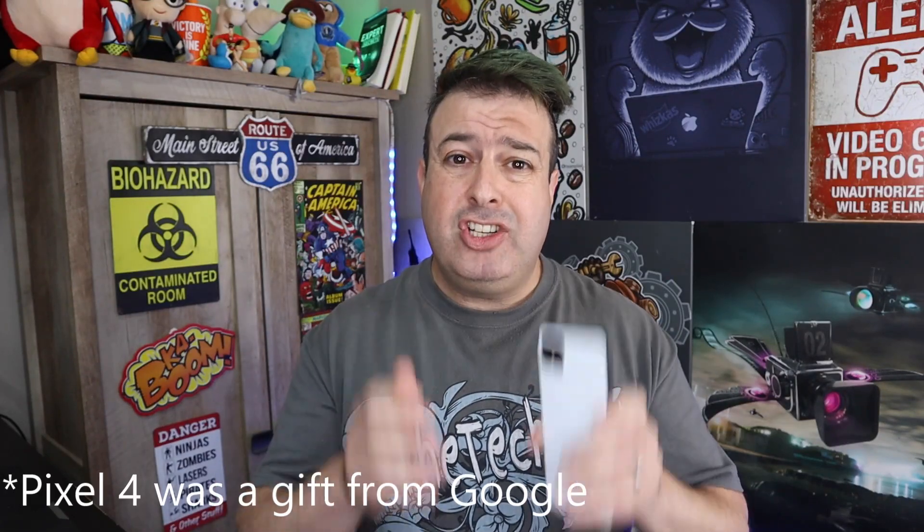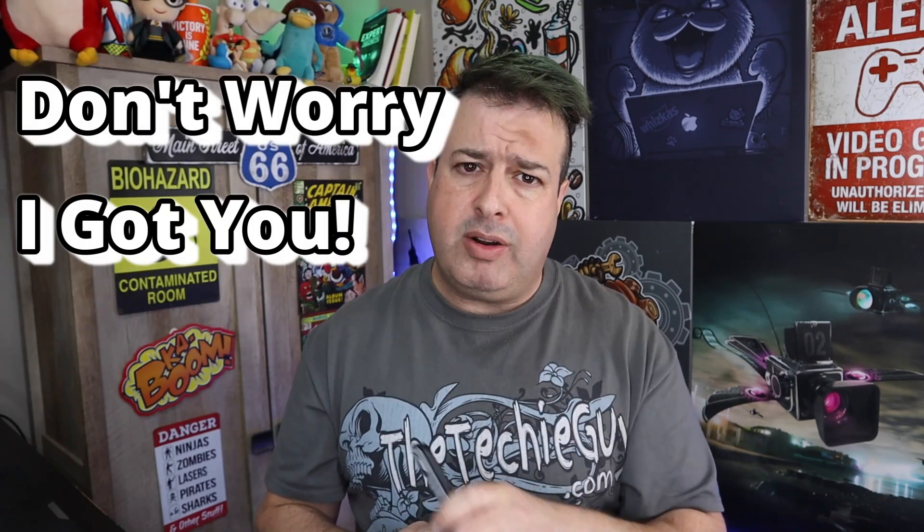Look around YouTube and you'll find hundreds and hundreds of videos comparing the Pixel 4 to lots of other phones. This is not one of those videos. I assume you're watching this because you might be thinking about getting the Pixel 4, so you want to know what's good about it and what's not so great about it. If you've got those questions, don't worry, I got you. This is what this video is all about.